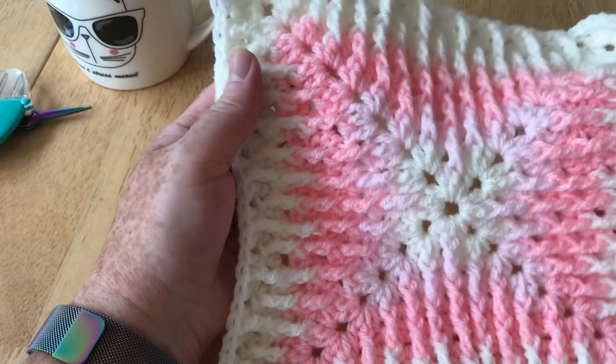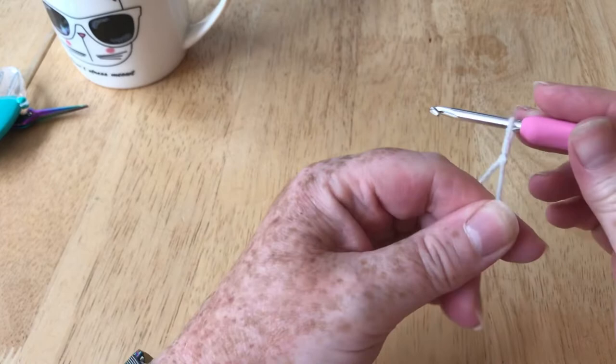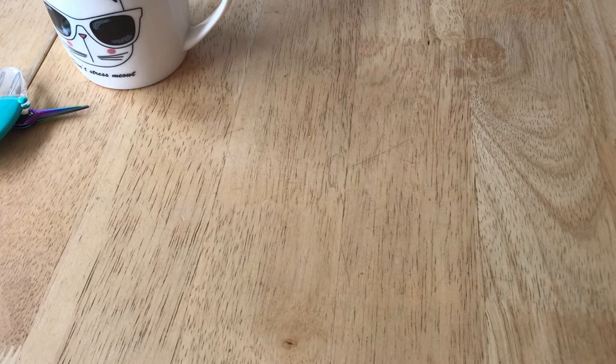I've made it larger and it is slightly different. So I'm going to start this with a slip knot — you can do that however you normally do your slip knot — and it's going to start with five chain. I just need to wipe my hook; it's got a little bit on it and it's starting to squeak, and I don't like it when they squeak.